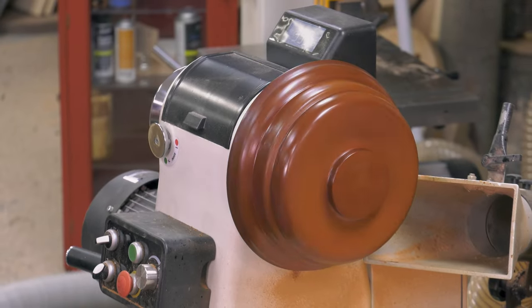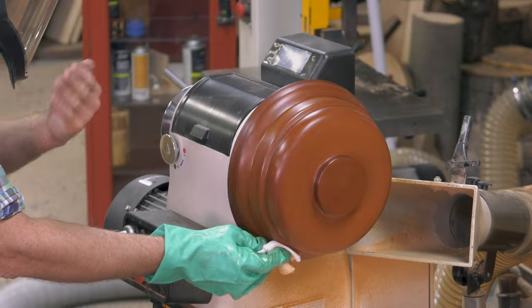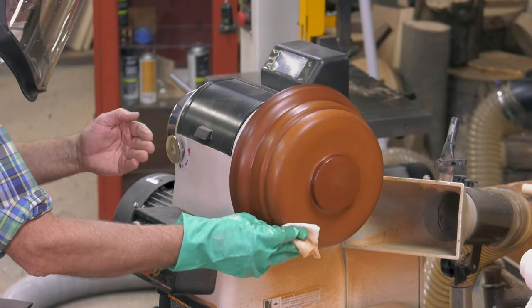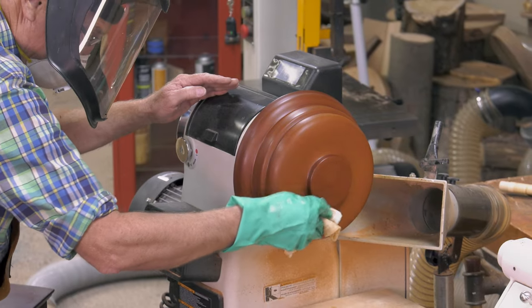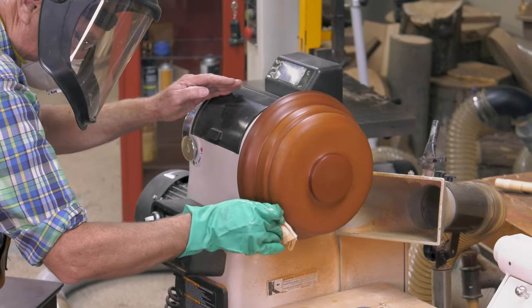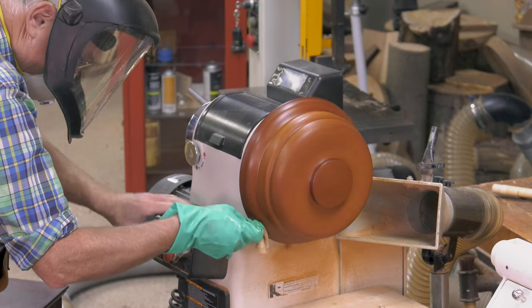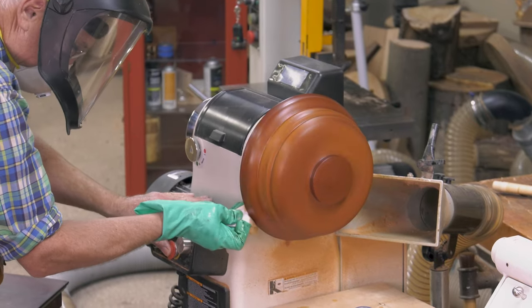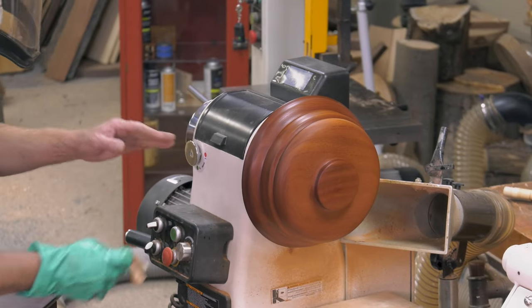Standing clear. I immediately go in, down low, out of the plane of rotation — and friction that finish now and buff it. It doesn't take long to really bring that up into dry. Now let's take that off and I'll show you why Susie wanted this.